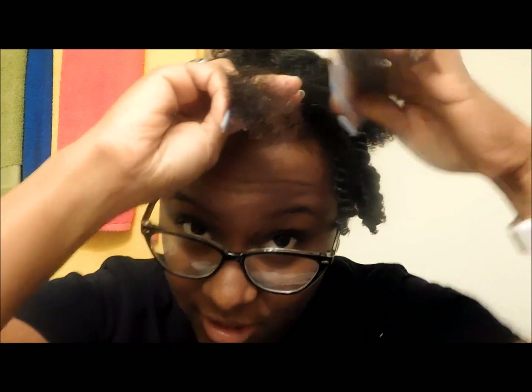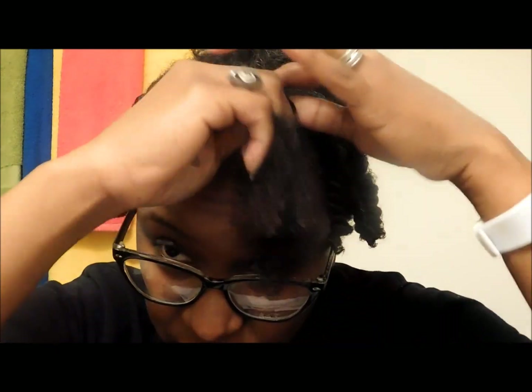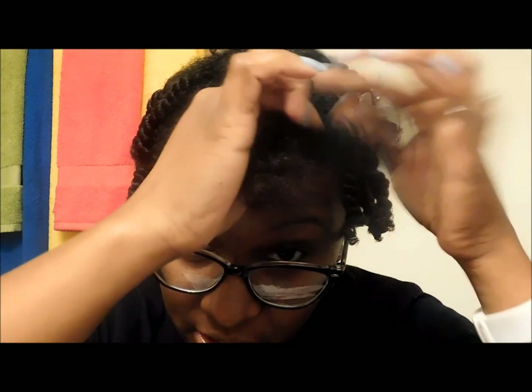I go right over left and I try to twist as tight as I can to my scalp — of course without causing any breakage — just so that the roots are just as defined as the rest of the length of the hair. I've been doing this for a while so I can twist pretty quickly. To do my whole head usually only takes about 30-45 minutes depending on how small I'm doing it, but usually the medium size only takes about 30 minutes. I twist all the way down to the end, and once I'm there I'll just twirl it around my finger so that the ends get their natural curl.